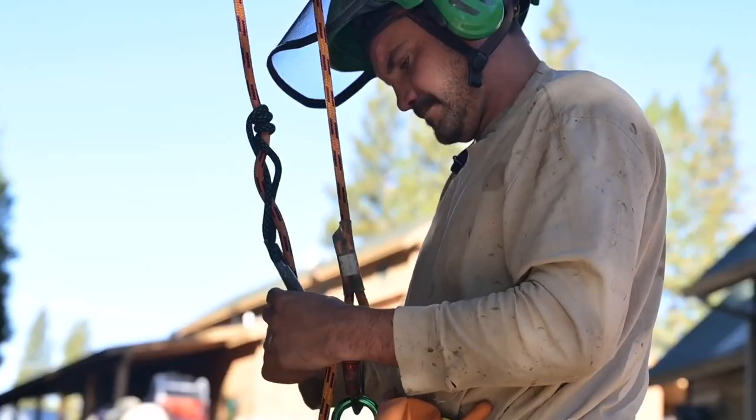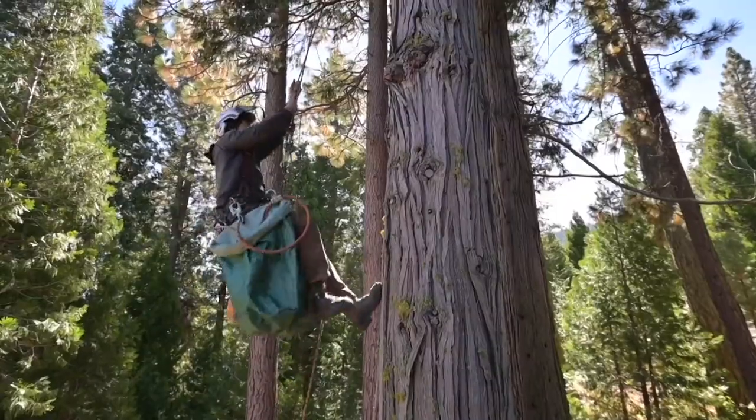We are here today collecting incense cedar. The seed is going to the LA Moran Reforestation Center in Davis. I'm Holden Mercolino, an arborist and a pine cone collector. I'm Alex Lemna — I fell trees and I climb trees.